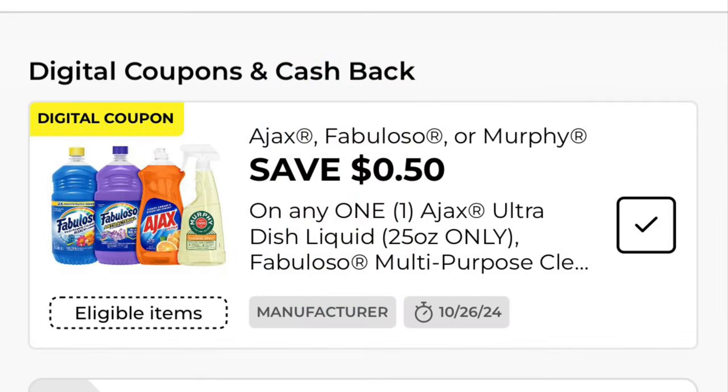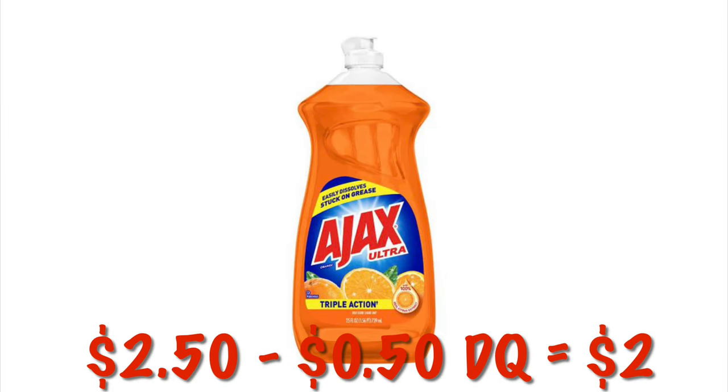Got 50 cents off of any one Ajax dish liquid, Fabuloso, or Murphy's Oil Soap. The bigger orange bottles of Ajax are $2.50, so after that digital we will pay $2.